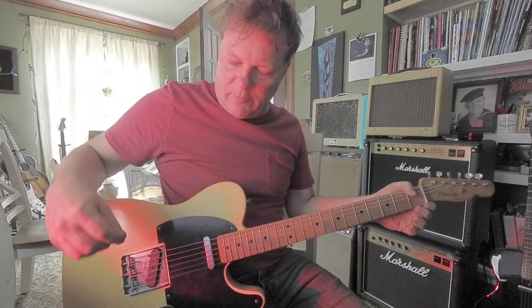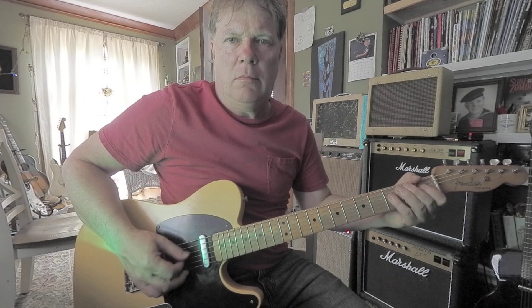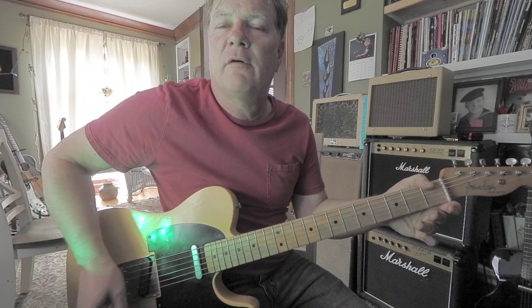Let's have some fun doing some pull-offs. Do you ever do these? That's a 3-1-0 pull-off on the first string.